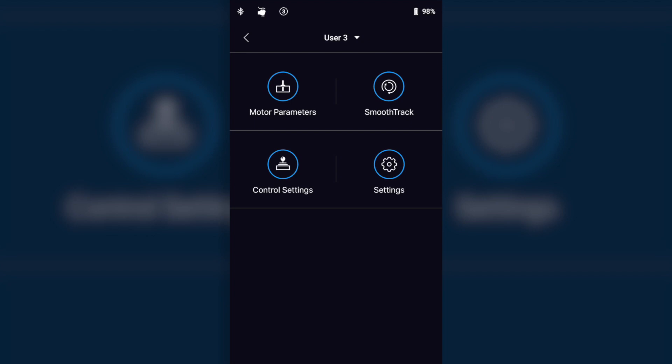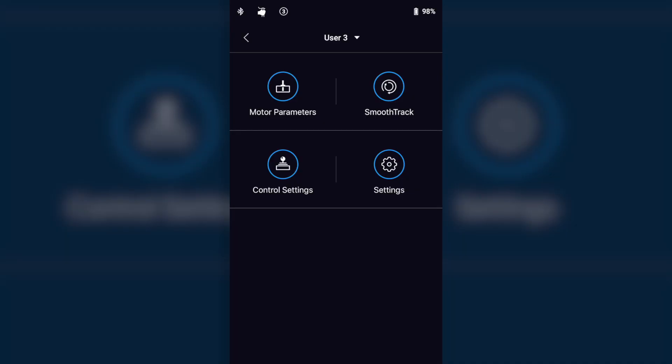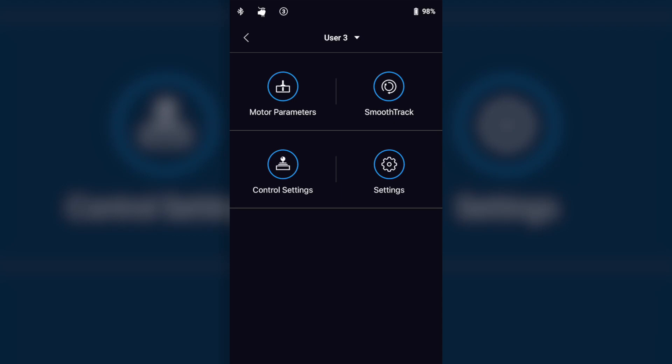The DJI Ronin has three user profiles — that's what the one, two, and three LED lights on the back of it stand for. All you need to do is select which profile you want to use to set up with the 360 Infinite Roll. Since I don't use the roll that often, I set it as profile three, and then I know any time I want to use it, I just switch into three and I'm good to go.